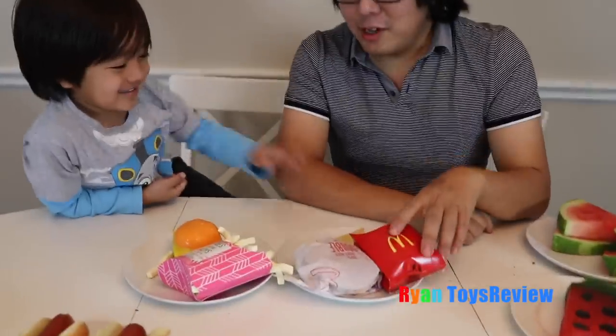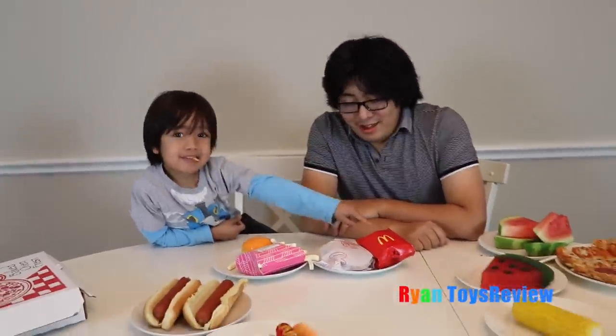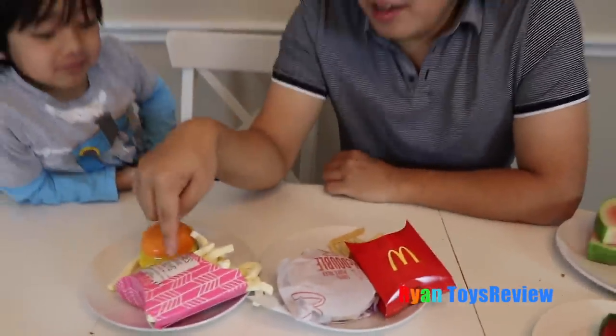This is real french fries! Now let's eat the real french fries. Who won — marshmallow french fries or real french fries? I actually like the marshmallow one more. Really? Yeah, it's good.